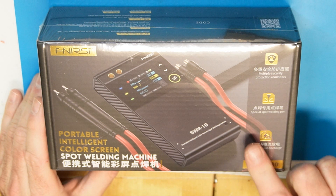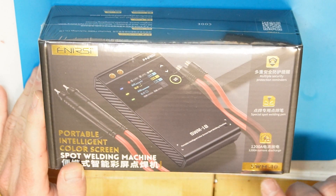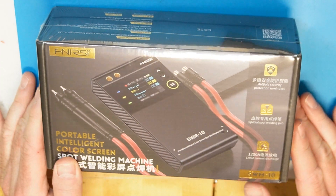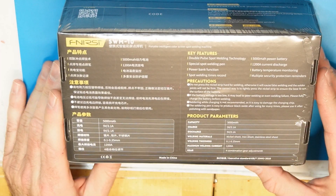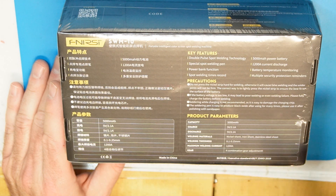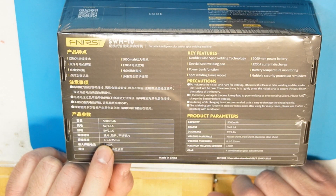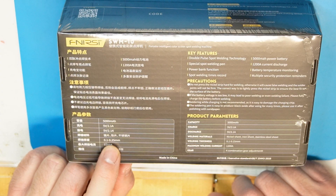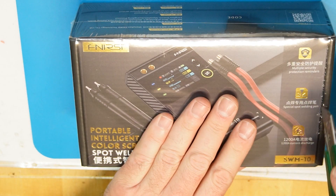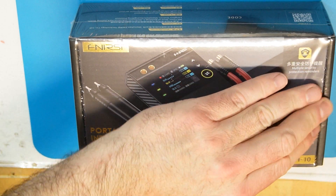Quick unboxing of another spot welder from FNIRSI, model SWM-10. It has some features others don't have — for example, the current output is claimed at 1200 amps, which is almost double compared to other portable spot welders. They claim it can handle nickel strip from 0.1 to 0.25mm, and I think they are talking about pure nickel, because there is a big difference between welding pure nickel and non-pure nickel — you need more current to weld pure nickel.